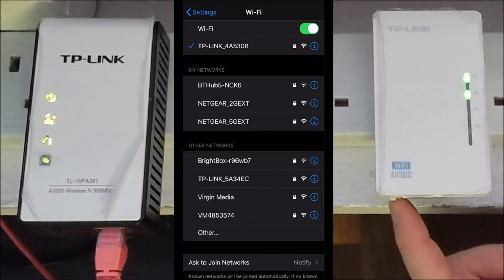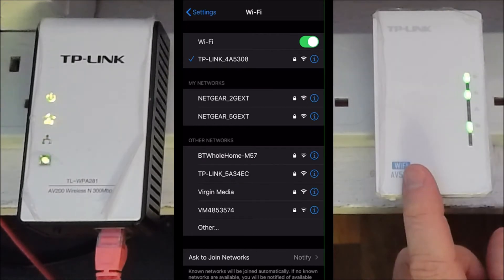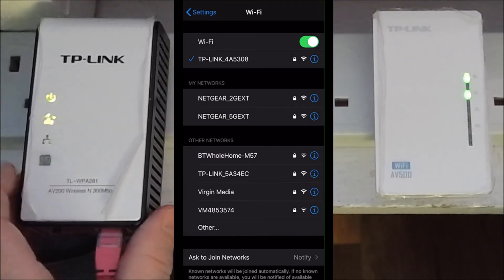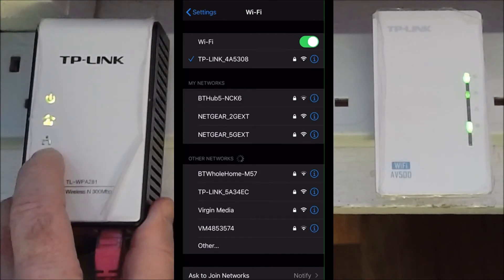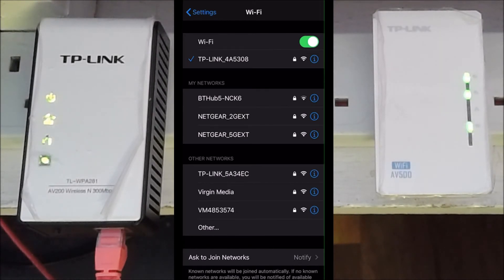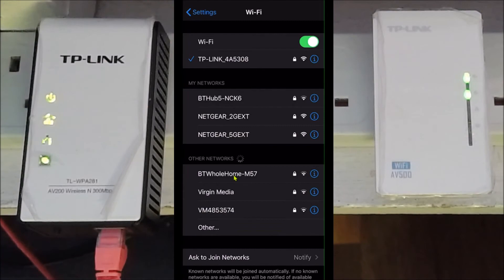Rather than broadcasting two different SSIDs, I'm going to copy the SSID settings from the primary (WPA281) to the secondary (AV500). To do that, on the secondary I click its button for one second, then on the primary I do the same. The AV500 on the right will copy its settings from the one on the left, so there'll be only one SSID broadcast by both devices. The second SSID 'TP-Link_5A34EC' disappears — now both are configured exactly as I want.